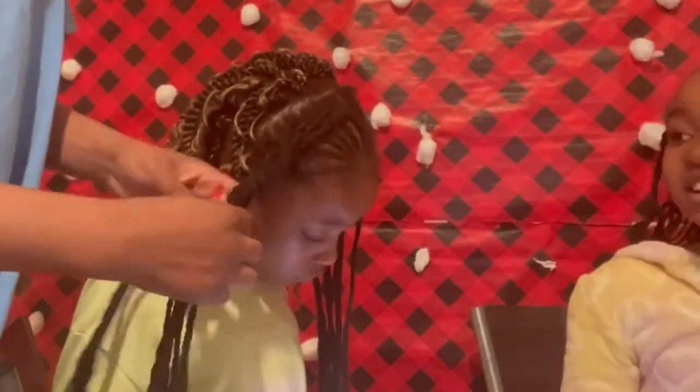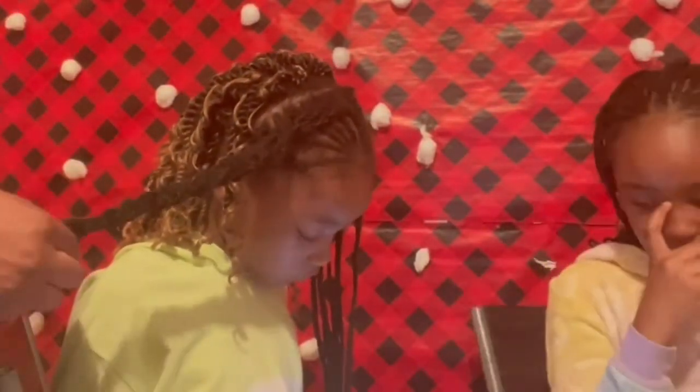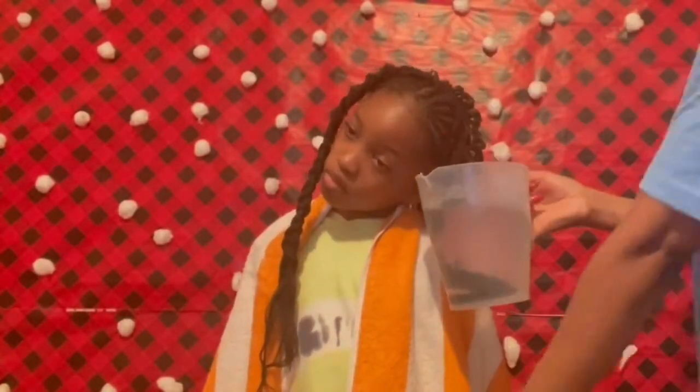Now I will make two brick braids on the front because I want these braids to be a little bit more curly. I'll put each braid in hot water for a minute or so.